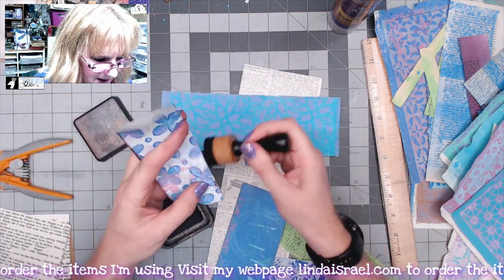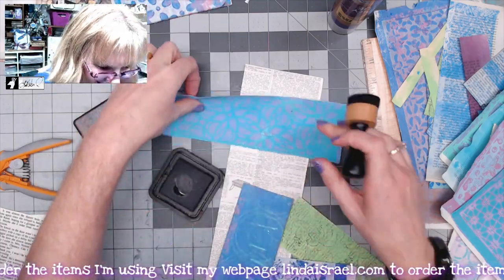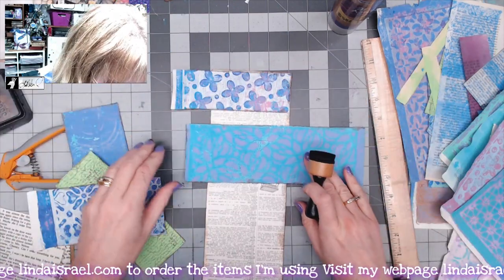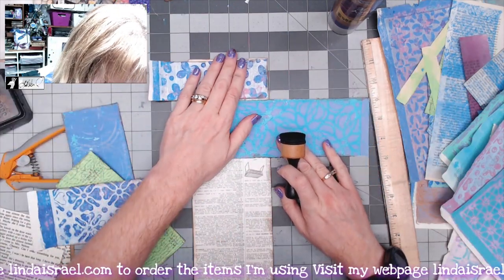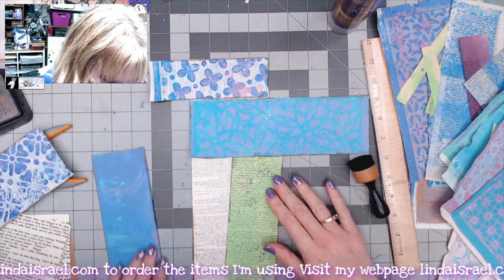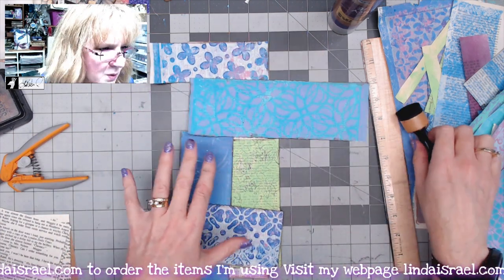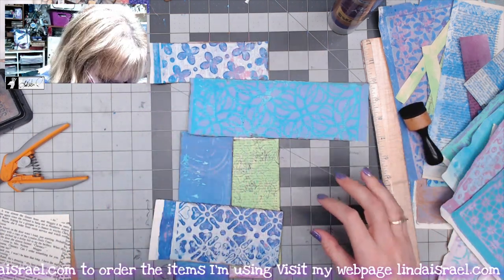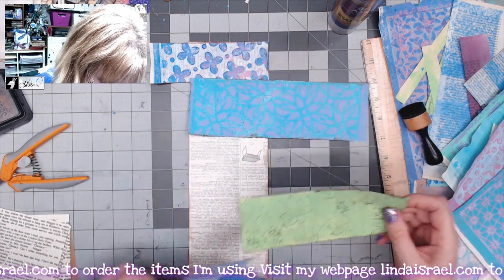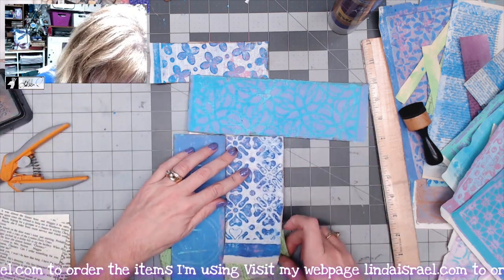I just re-inked my ink pad and it hasn't settled yet, so I got a lot of ink that time. I'm going to kind of lay this out and layer these down, trying to make a little bit of a pattern — a mix of different patterns. I'm thinking about this, and I may change this around. Maybe these go one way, and then these two go that way, so that when this flips over they're peeking out.